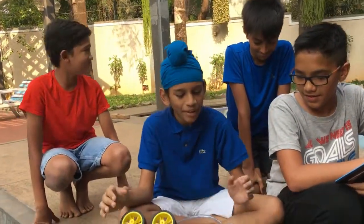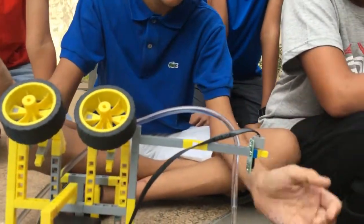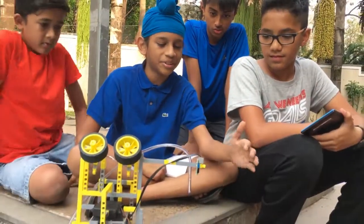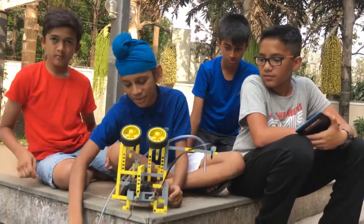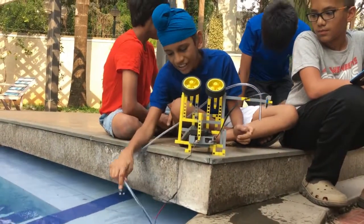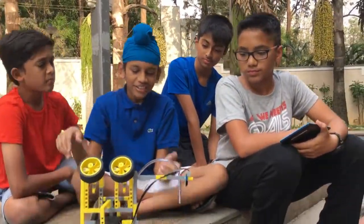Basically, when I put my hand in front of this IR sensor, water comes out. This is because the infrared rays emitted by the sensor bounce off my hand. The IR sensor is connected to port 1, and when it senses my hand, the motor starts sucking in the water, which pulls the water to come out.